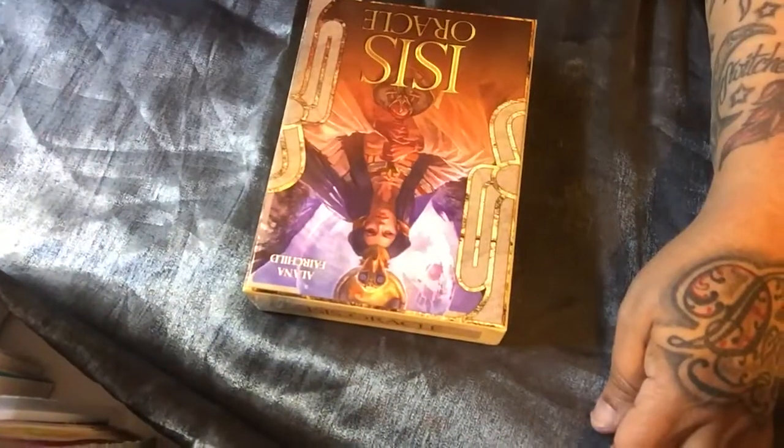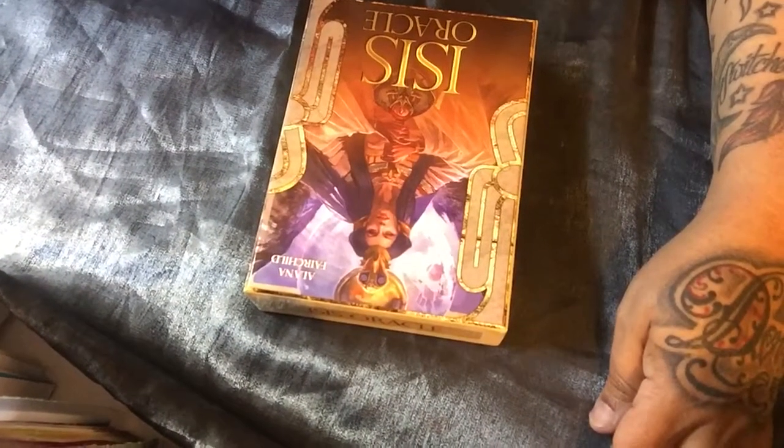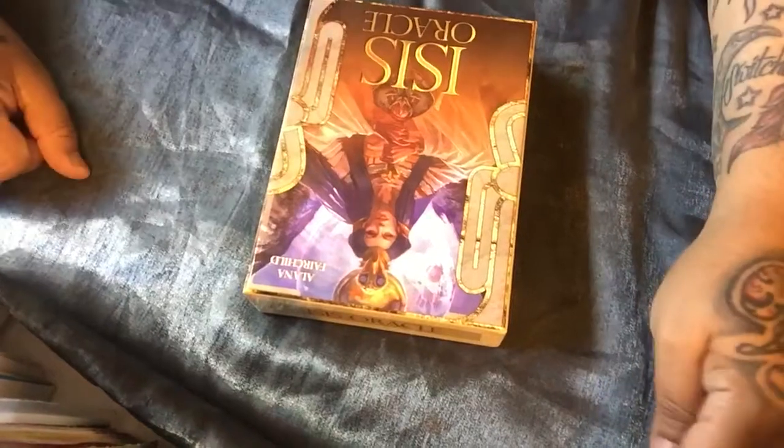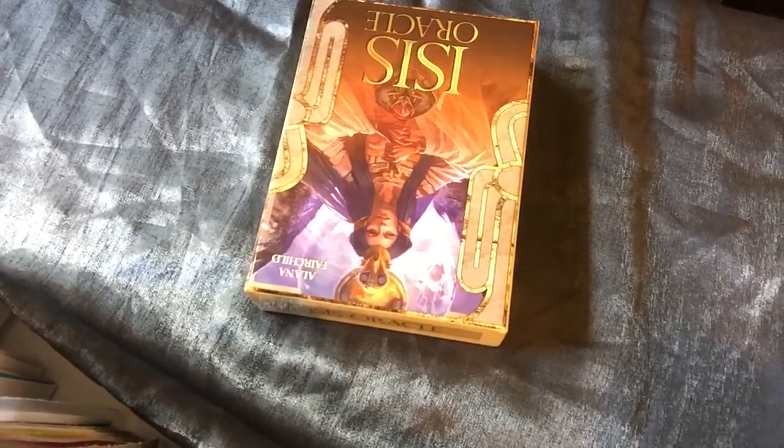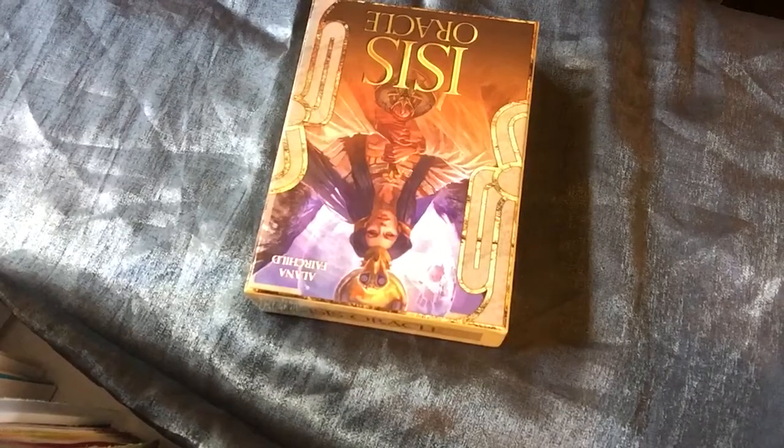Hey everybody, it's Murphy Grey Hunter and I am back. Sorry for the shaky — I bought a new tripod. There you go.